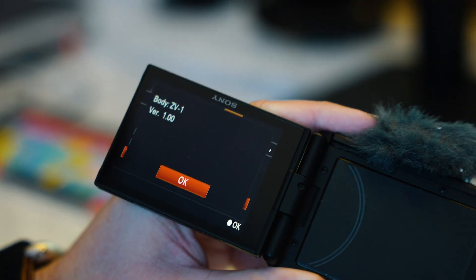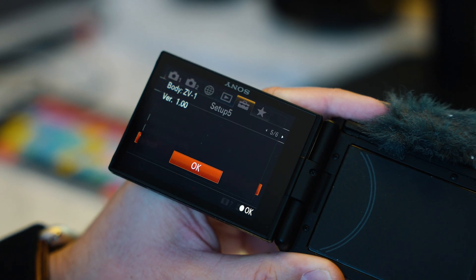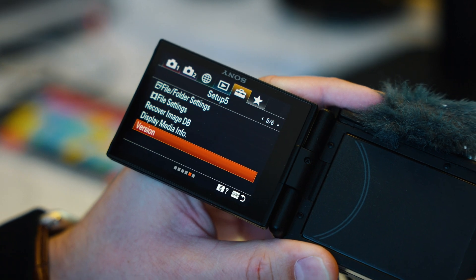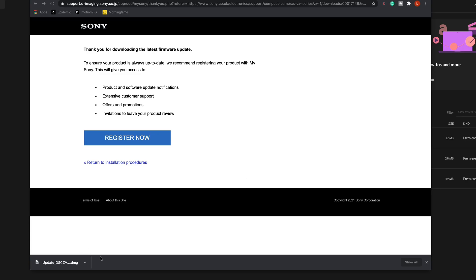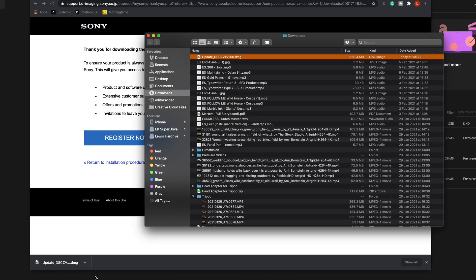Before you plug in your camera, you'll want to make sure that you check your current firmware version. As you can see, ours is on firmware version 1.0. You also want to make sure that you remove your SD card. Unfortunately, I can confirm I couldn't do the update on my 2020 MacBook Pro because I am using Mac OS Big Sur. I think it's a real shame that Sony have done this firmware update and are not supporting the latest version of Mac OS.